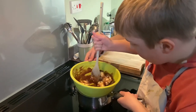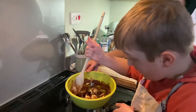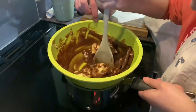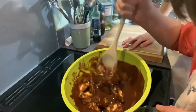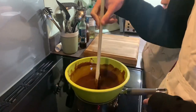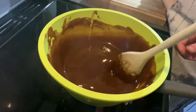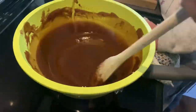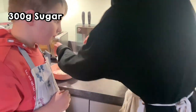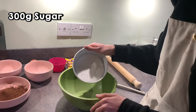Once the chocolate and the butter has started to melt in the bowl, stir it. Then add the sugar and pour it all in.